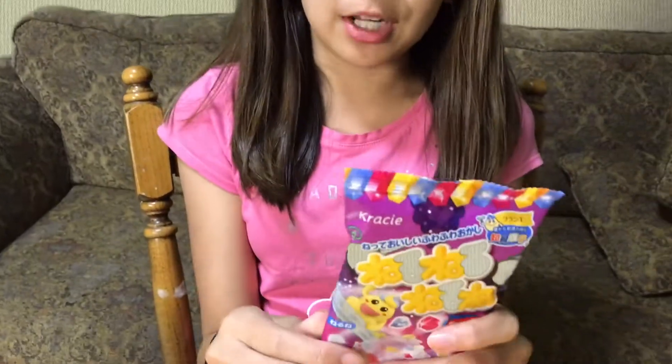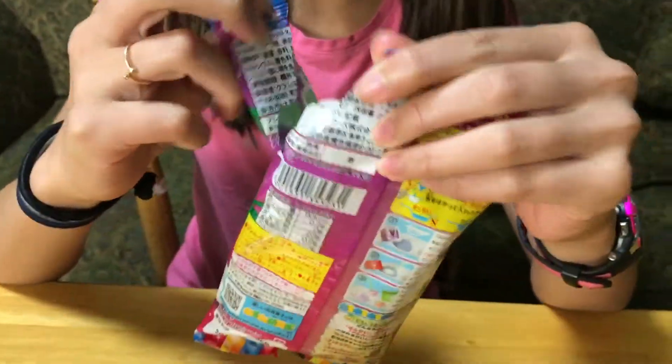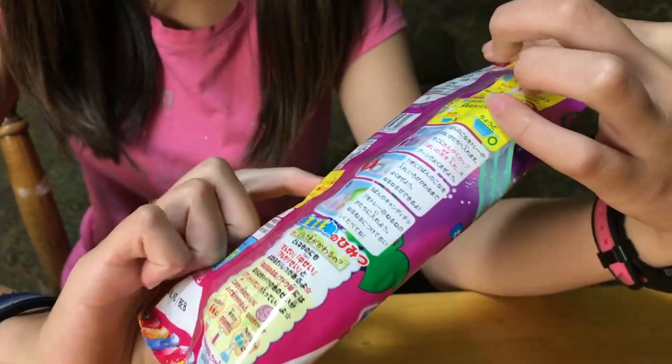I have another thing from Kracie. I don't think it's Popin' Cookin' because it's not on the back of me, but it's from Kracie. Here's the back of it. Here's the stretches. I only look at pictures because that's all I understand.